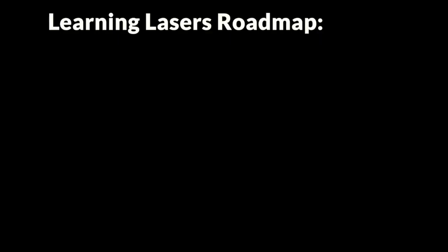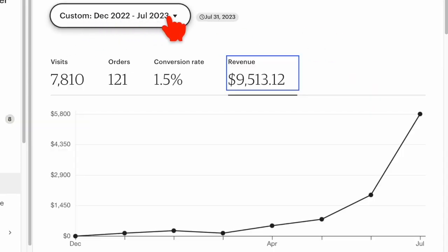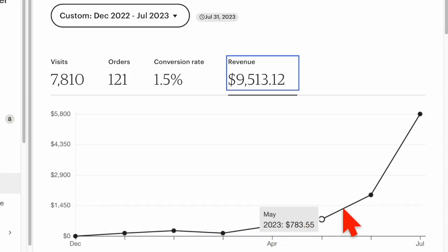This right here is my very first laser engraver, and today I'm going to share with you the roadmap that I would use if I could start learning laser engraving all over from scratch. You might want to know what this is all based on. I got that laser in December of 2022 and really dove into laser engraving feet first, and just seven months after we got the machine, my wife and I hit our first $5,000 in revenue month in laser sales.